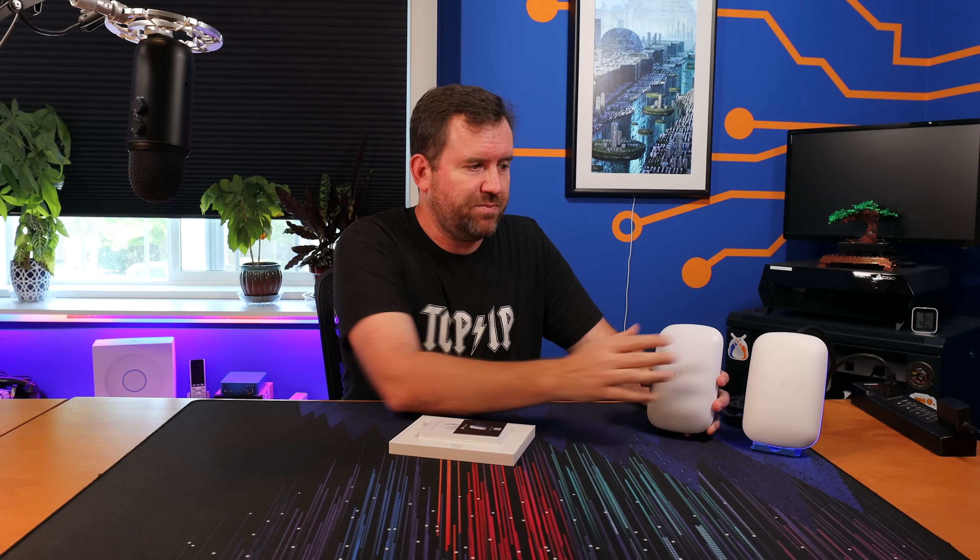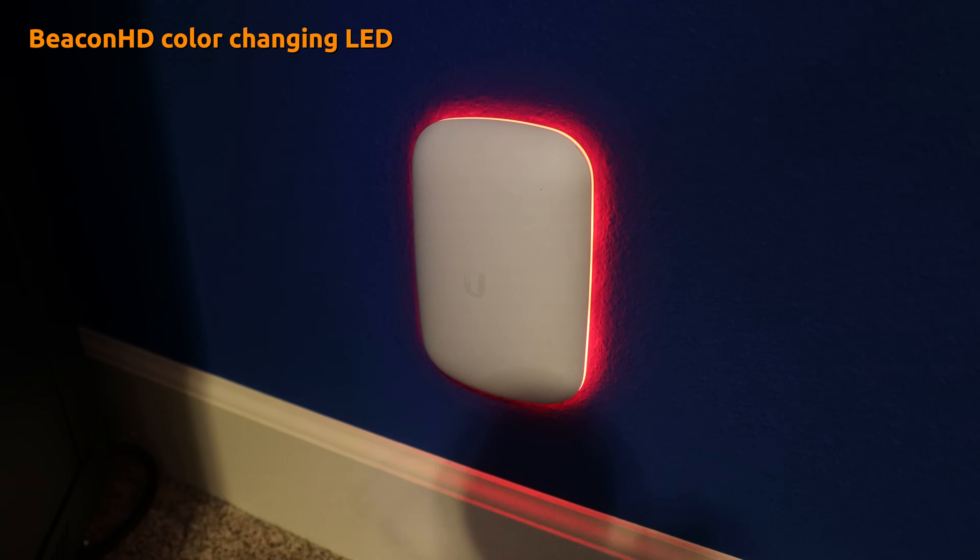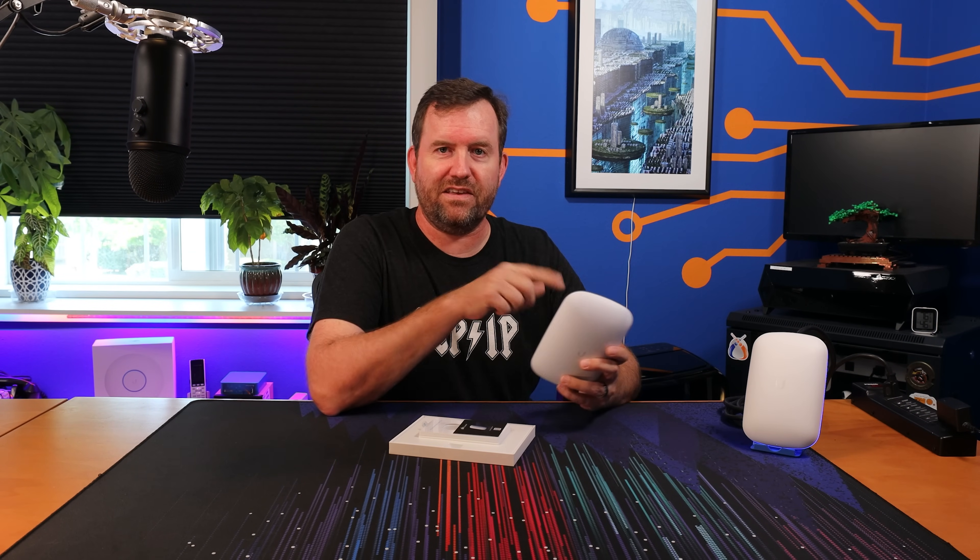One thing that I do know has changed between the older Beacon HD and the new Wi-Fi 6 Extender is the light that goes around the device. You used to be able to change the color of the LED to basically any color, and now the new ones can only do blue and white. I think this is due to global chip shortages and supply chain issues — they just can't get their hands on these color-changing LEDs that they used to have on some of the older equipment.